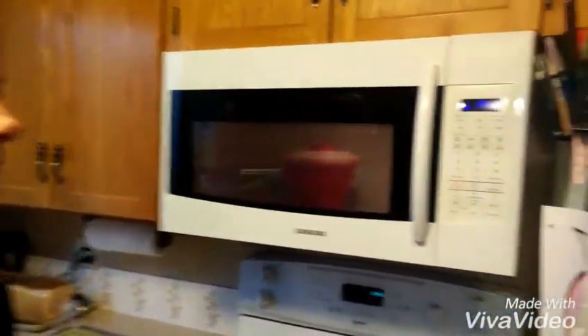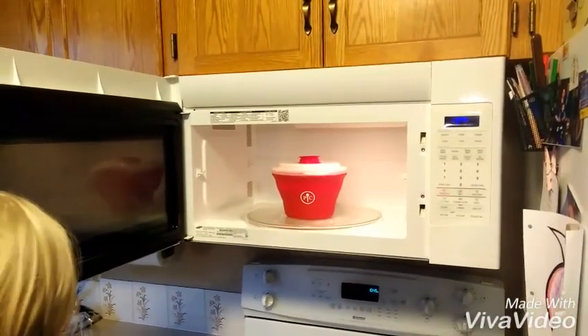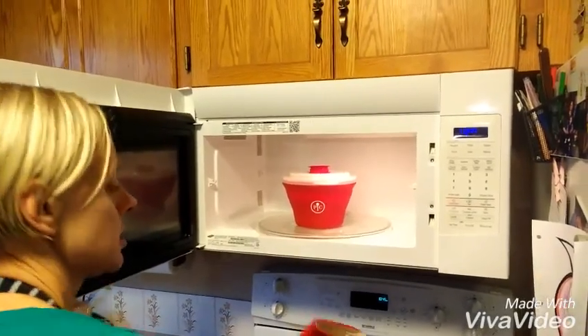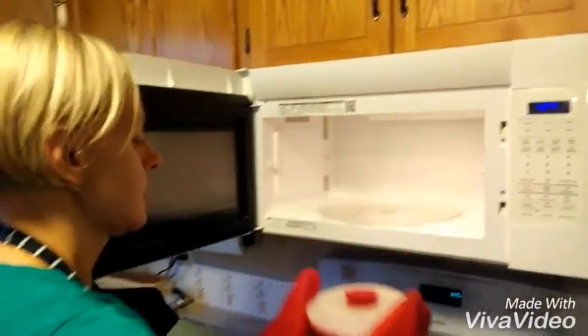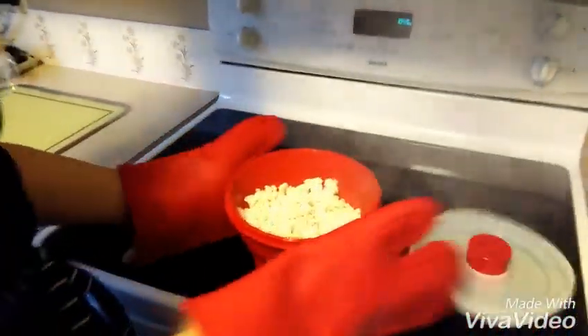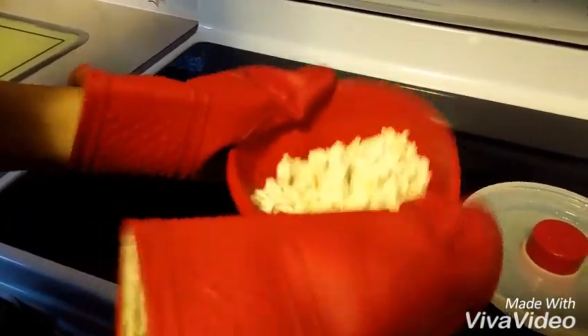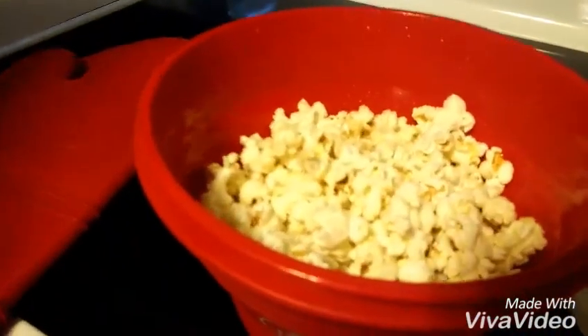When you get that whiff of burnt popcorn, you're done and you have to try again! We're going to grab our oven mitt because it is kind of hot coming out. Take it out and voila — we have beautiful buttery microwave popcorn without any of the chemicals found in your microwave popcorn bag.